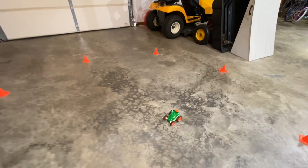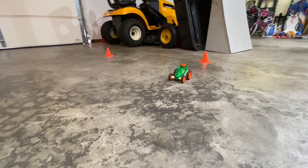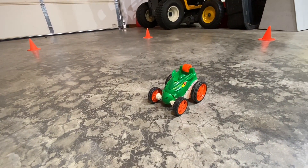Yeah, so this thing's pretty much a dud. Five dollars and probably not even worth that.